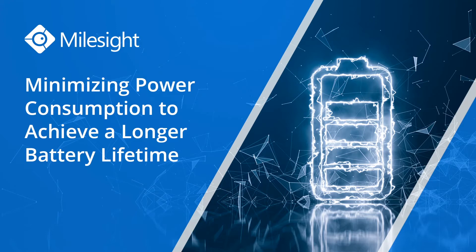We strongly recommend and advise our customers to take power consumption into consideration when evaluating different brands of LoRaWAN sensors, especially battery-powered ones.